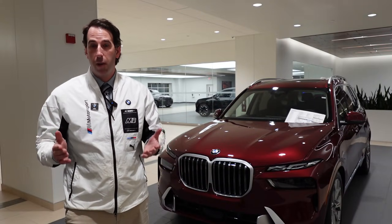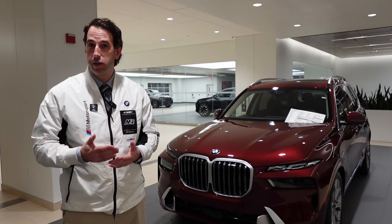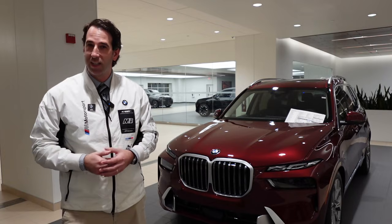It does two things. Number one, it helps increase the car's power or performance, and it helps you drive more efficiently. So how does it do it all? Let's break it all down.